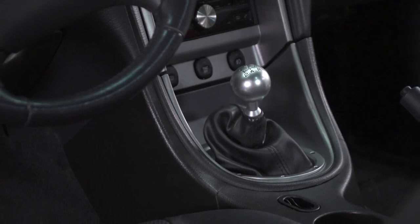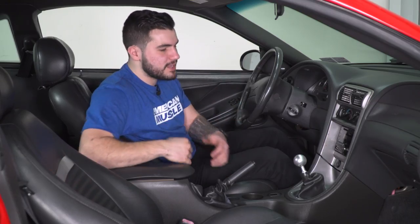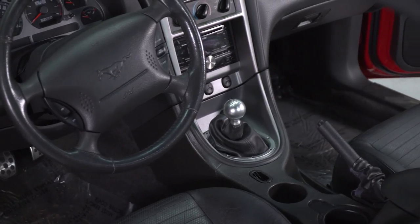This SR Performance shifter is lightweight billet aluminum with a separated shifter handle to reduce NVH. It's also got two self-centering springs in the shifter base to make sure it's guiding you back into position in neutral and back into each gear every time. This is really gonna help transform your driving experience because going from second to third, fourth to fifth, and back can cause some misshifting. The SR Performance one here is gonna eliminate all of those issues. This is one of the most affordable options in the category for a short throw shifter, coming in right around $165.